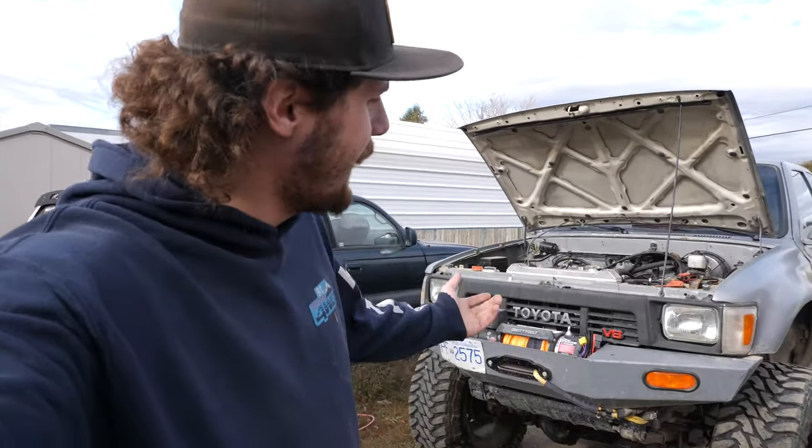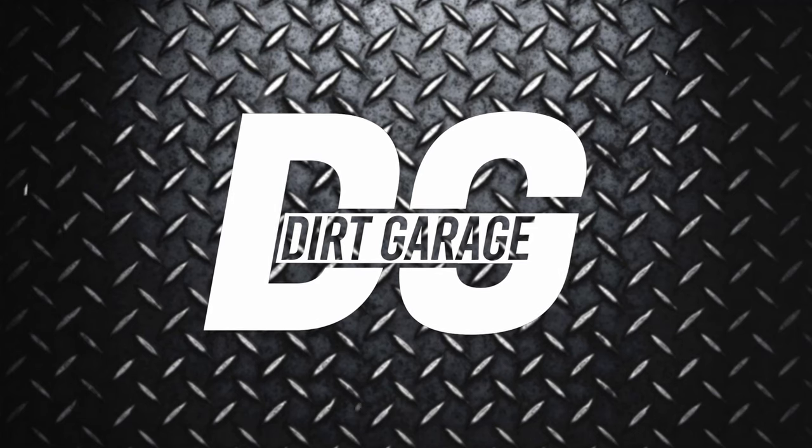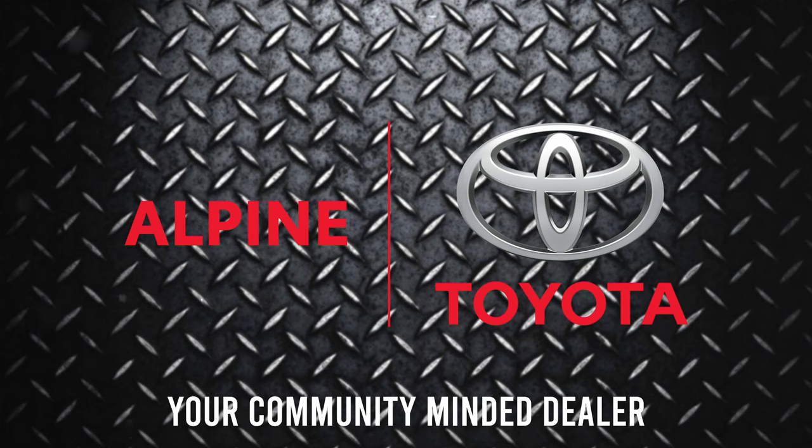What's going on guys? Today we are back and we're doing a bit of a lighting upgrade on my 1989 Toyota pickup, brought to you in part by Alpine Toyota.